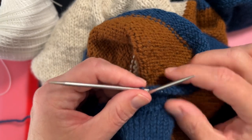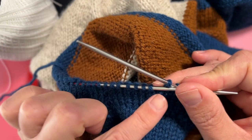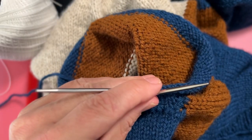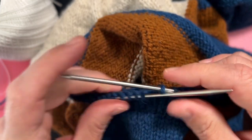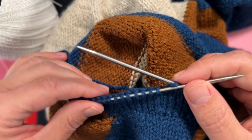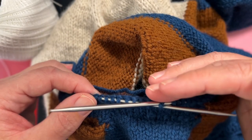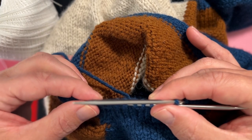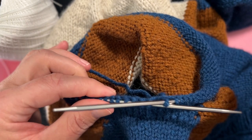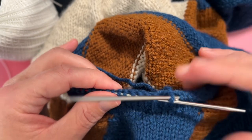If you haven't used a lifeline before, it's just a way where you take a piece of thread or yarn and run it through the row of stitches you're currently working on and tie it off separate from your knitting, so that if you make a mistake or have some critical failure and need to rip out, you'd only need to rip back to where that lifeline is placed, because all your stitches will be on that lifeline and you can easily put them back onto your needle and move forward once again.